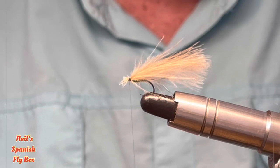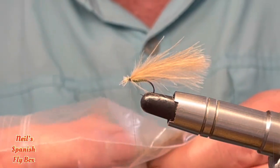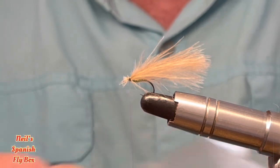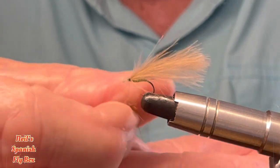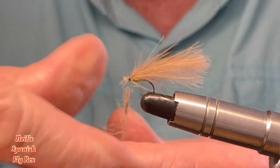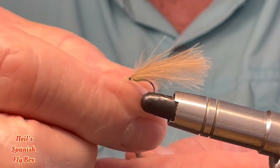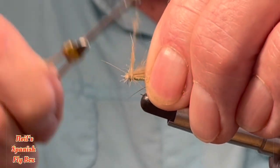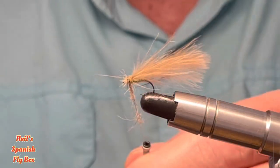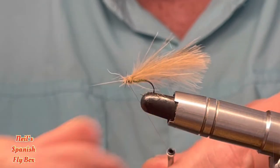Now for the thorax I'm going to use some hair mix. Won't need too much of it, just to create a small thorax — that won't be sufficient. Take off the excess.